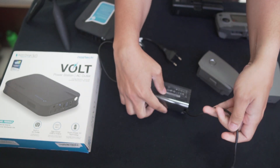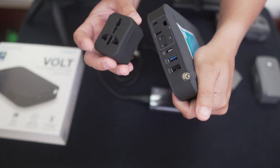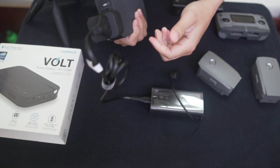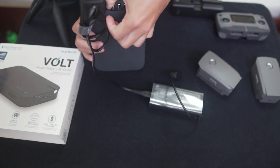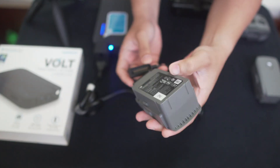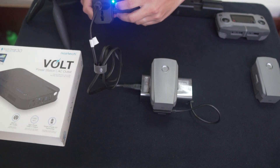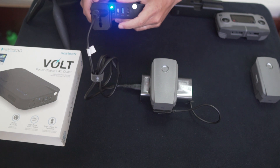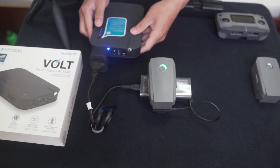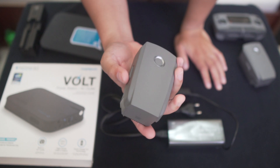This is the Mavic charger, so I'm gonna test it. There you go — just turn it on and there you go, it's already charging my first battery. So after 1 hour and 10 minutes of charging, you can see it did charge a full battery of the Mavic 2 Pro.